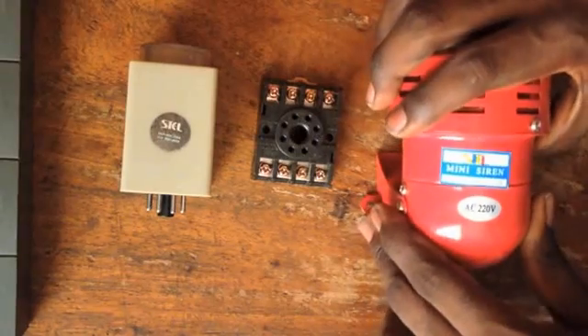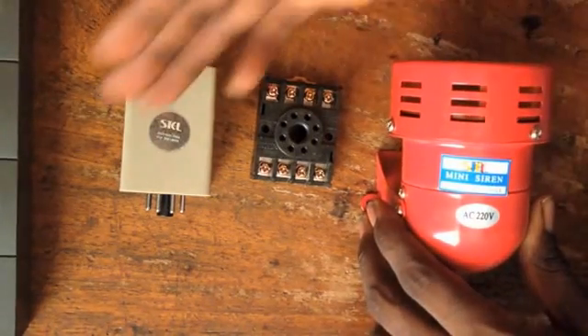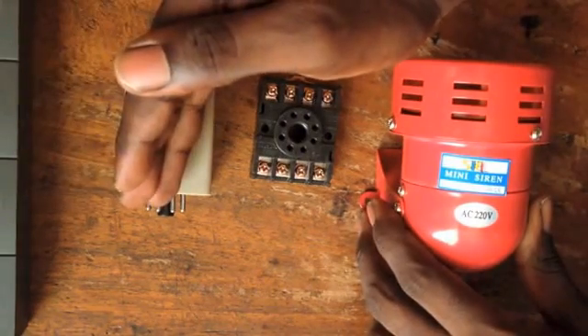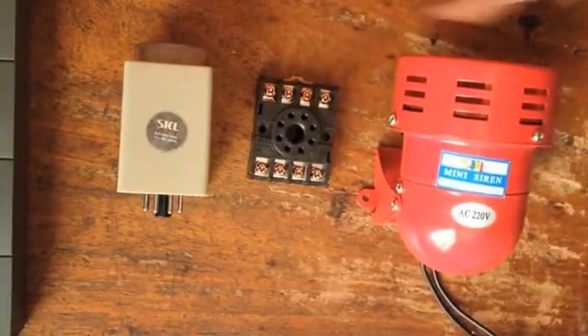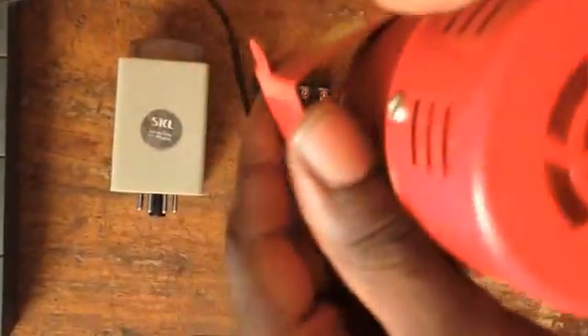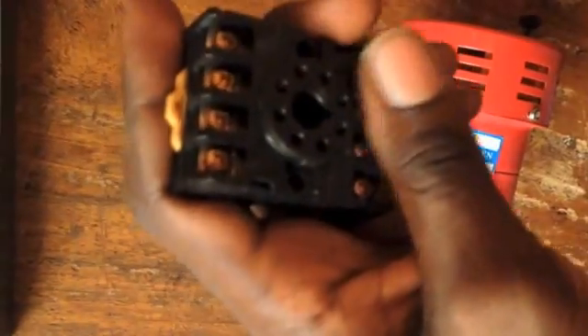Hello everyone. Today we're going to learn how to connect our mini siren to our timer to signal us if we are running on a generator and the light comes up. This is our signal. This is our mini siren — it's a 220-volt pad siren. This is our timer and this is the connector to our timer.